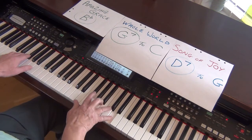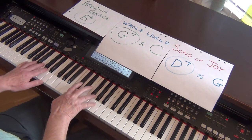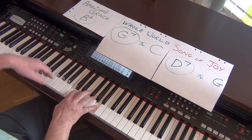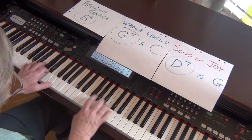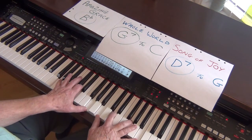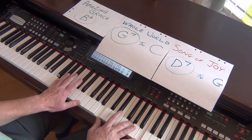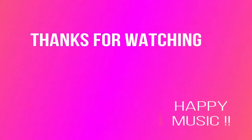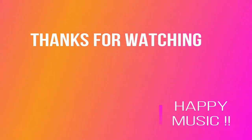Be joyful. Enjoy your music, and I wish you happy music. Bye for now. Take care.